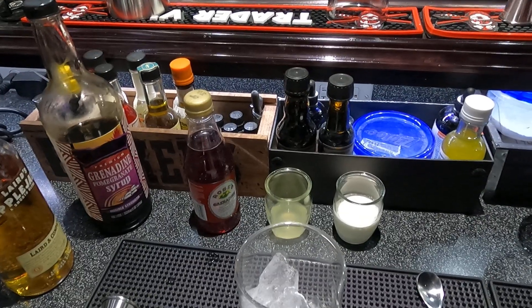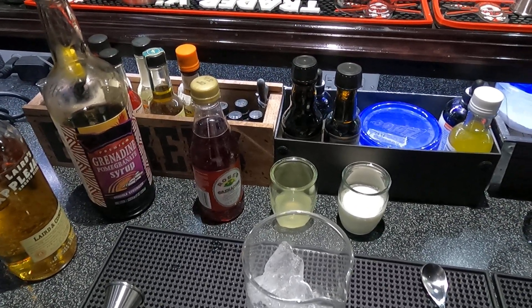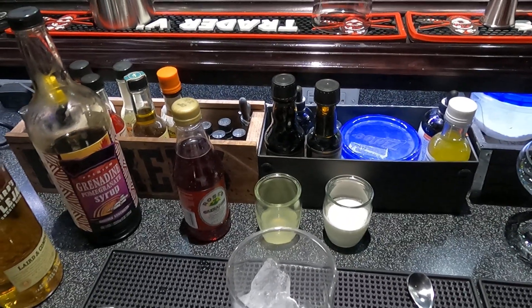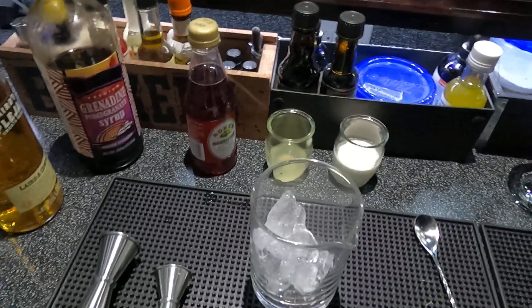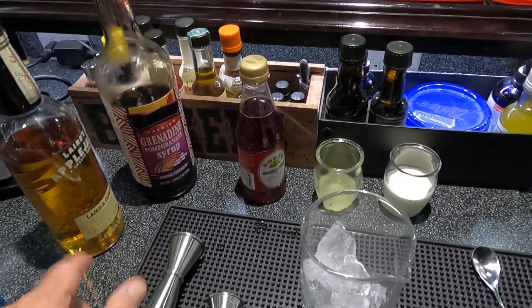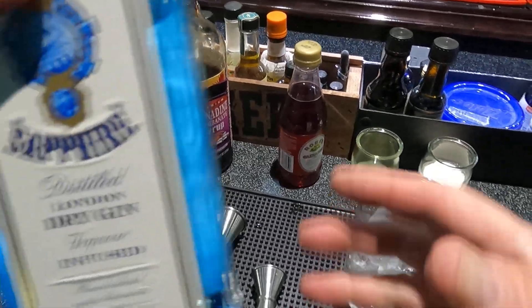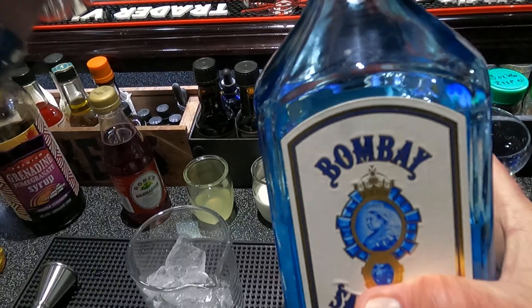This one is a Pink Lady. There are a lot of ways to make this one — I really don't like raw egg white except in a frying pan, so I'm going to make it with cream. It's a cream version, makes it a little bit creamier. We're going to use the Applejack and the Bombay Sapphire. This recipe calls for one and a quarter Bombay.